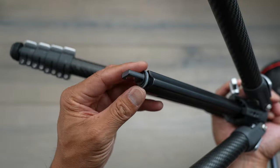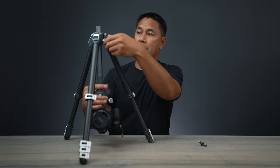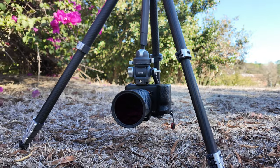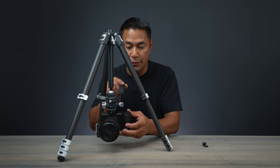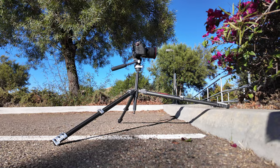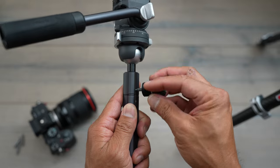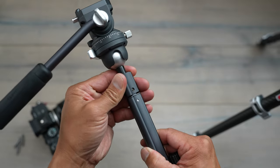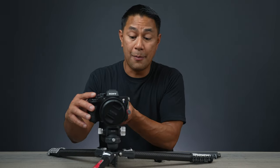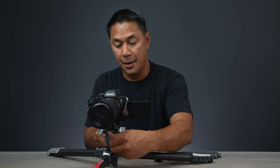If you want really low shots, you can remove the center column, take it out, lock it, put it back up, and tighten it down. You still have full control — you can move the ball head all the way around. If you want your camera as low as possible, you can get as low as five inches off the ground. Open up your legs, pop the center column off, drop it right on top, tighten it down, and you're now about five to six inches off the ground with full control over tilt and pan.